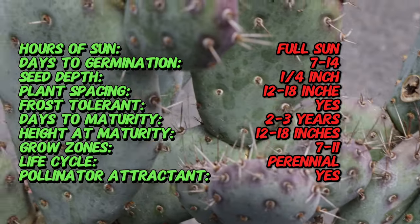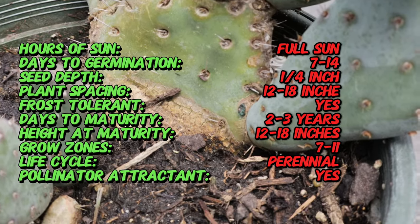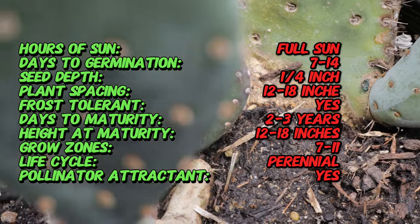In spring, Baby Rita produces stunning pinkish-red flowers that can grow up to 2 to 3 inches in diameter. These blooms are followed by small, edible fruit that is a favorite among birds and other wildlife.